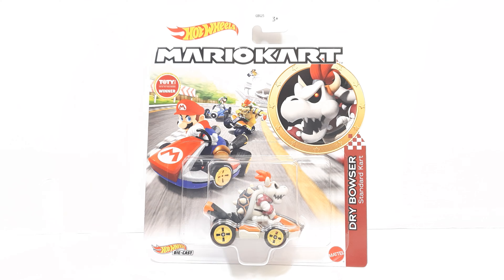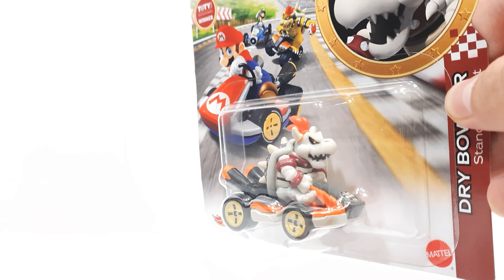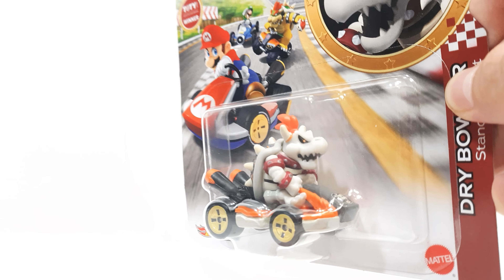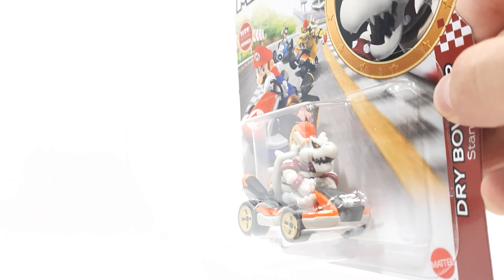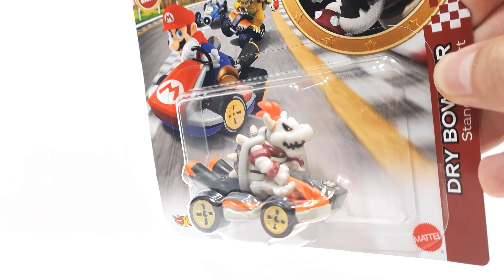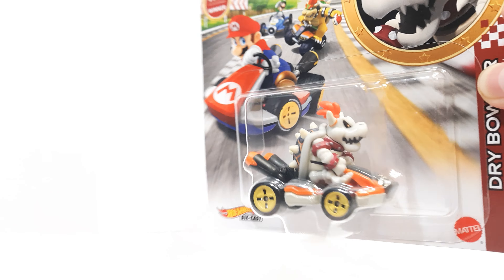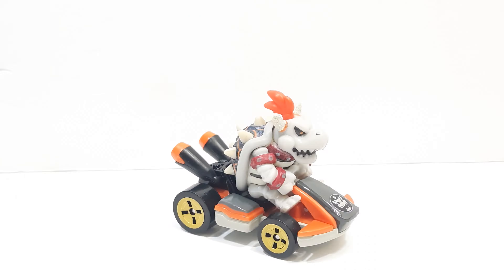Really cool figure! Here's what Dry Bowser looks like up close. You can see this piece right here makes his eye look kind of squished — just a little reflection — but it's actually really straight. You can see a nice little packaging backdrop of Dry Bowser there, and you can see the back of the figure too. Really, really cool looking. Can't wait to get this opened up!